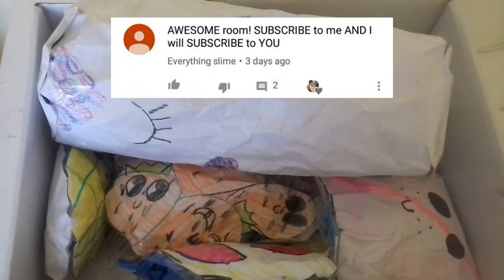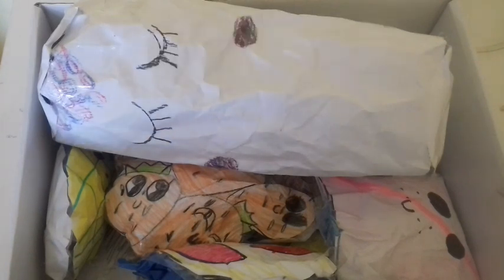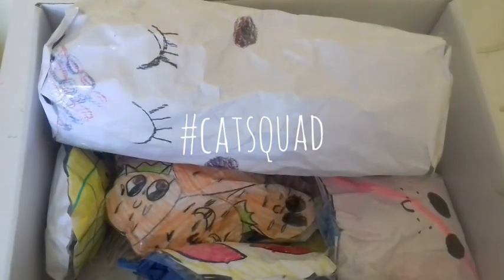Today's shoutouts go to Everything Slime — be sure to check out her channel, link in the description. And if you'd like to get a shoutout in my next video, all you have to do is subscribe and leave me a comment down below with the hashtag cat squad.